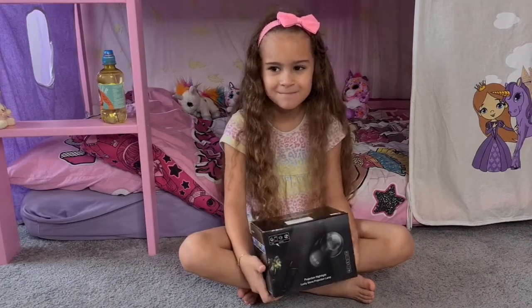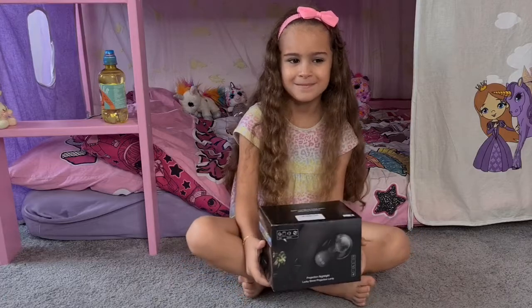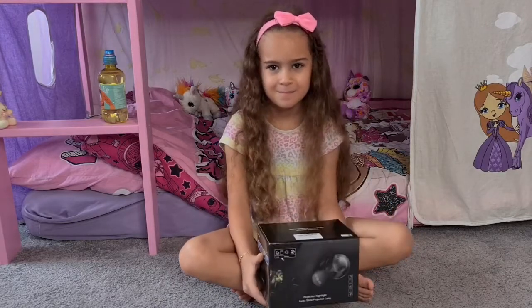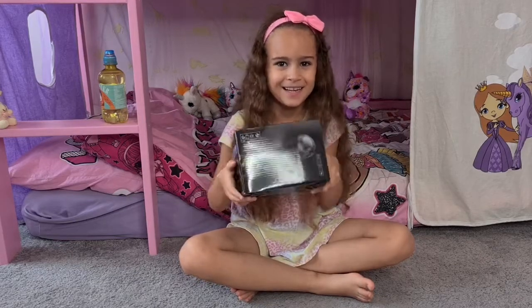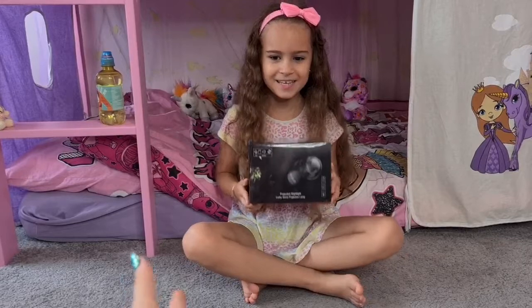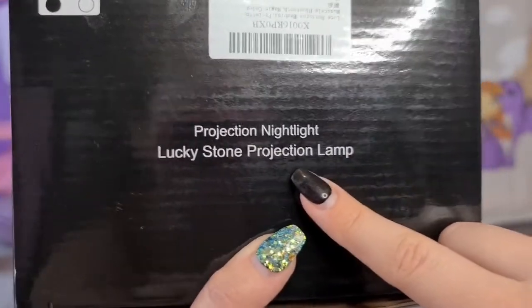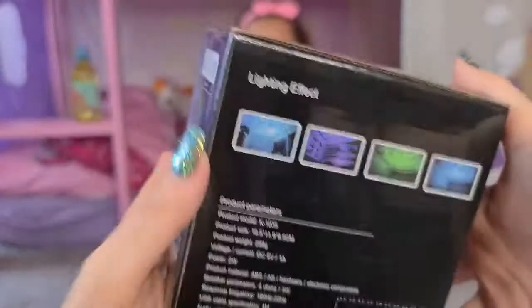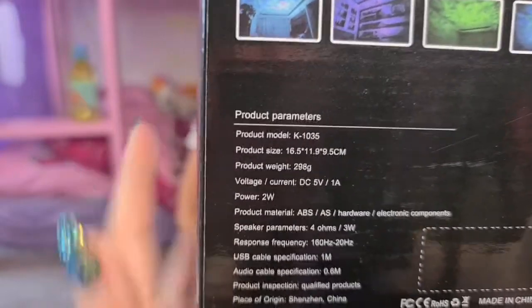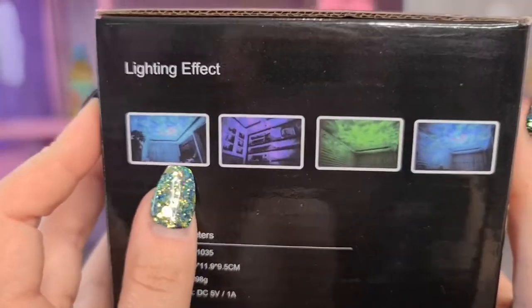Hi guys, welcome back to our channel! Today we have something really cool to show you. We have this projection night light that we got to review for Amazon — thank you so much for this free product. Let's take a closer look. Here on the top it says 'Projection Night Light, Lucky Stone Projection Lamp.' I think we have the black color. There are product parameters, so if you're interested you can pause and read, but I'll put it all in the description.